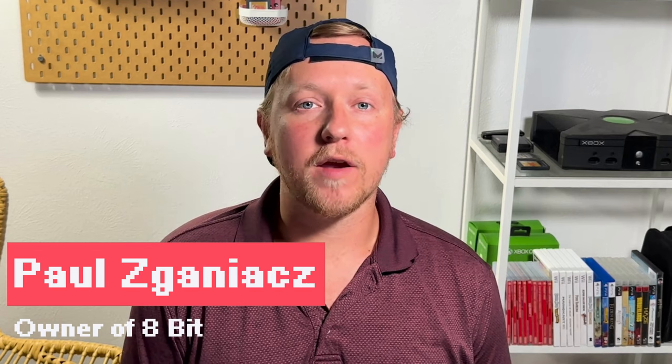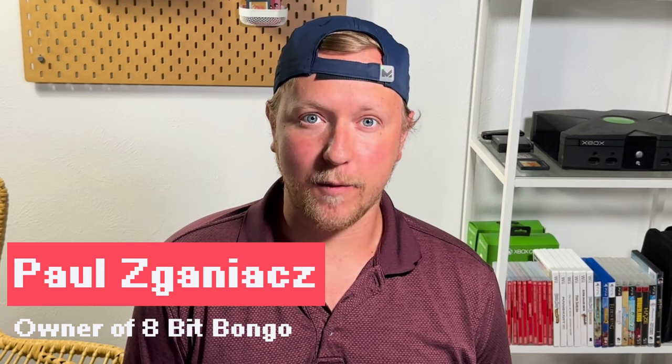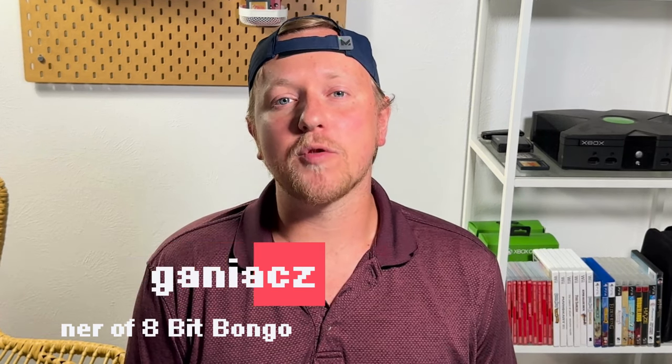I bought the Retro Pocket 3 Plus about a month ago and I've been having a blast playing it. Most of what I've been playing has been Game Boy Advance, which looks beautiful on this device, but I've also been enjoying playing some 3D games like on the Dreamcast and the N64.